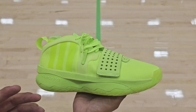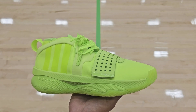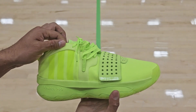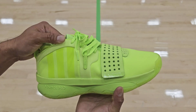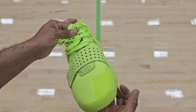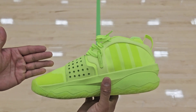This sneaker is going to be good for outdoors with the traction, and we'll get to that a little bit later. But for the upper, this is definitely not going to be an upper for outdoors because this material — if you get it dirty — is going to be difficult to clean. So have that in mind if you are thinking of getting this colorway. Use it only for indoors.